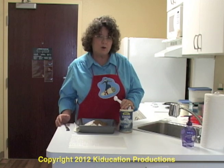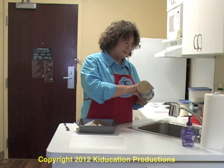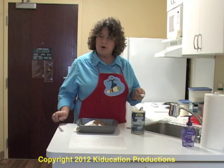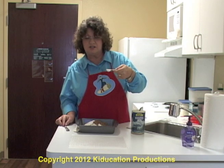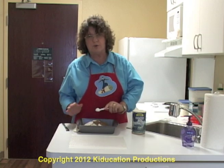My final dry ingredient is salt. Watch though — I'm pouring my salt over the sink. Salt's tricky. You don't want any extra salt in your cake mix. Too salty food is just terrible — it will ruin the whole cake. So measure it over a plate or over your sink, and then pour it in.